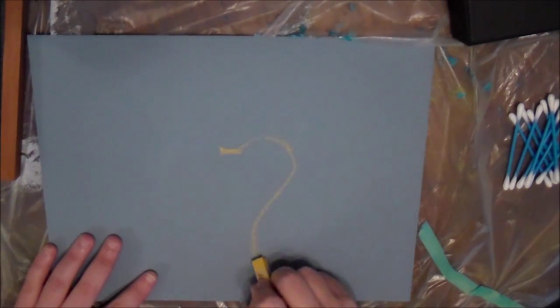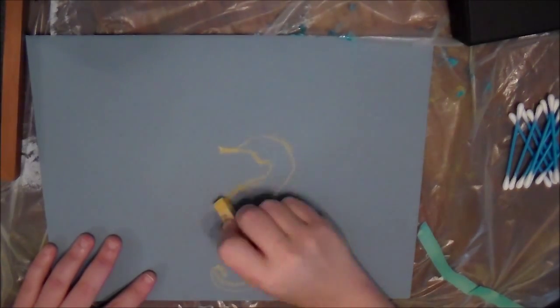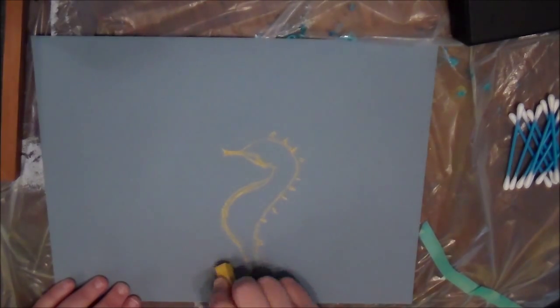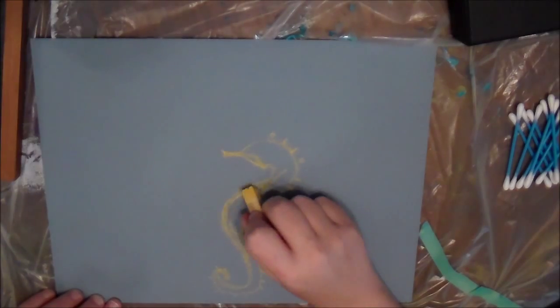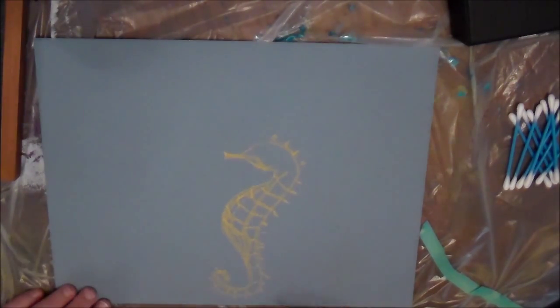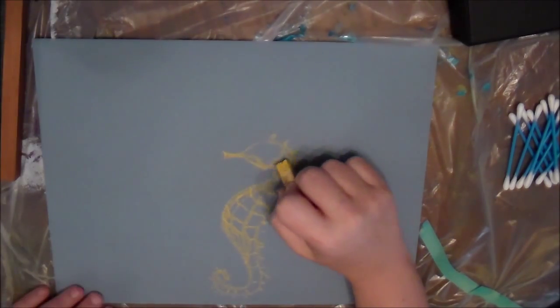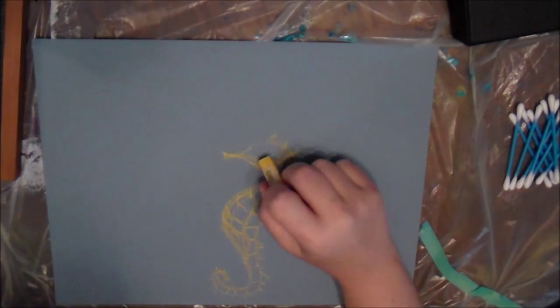Hey y'all, it's Shannon. I wanted to come at you really quick — or maybe not so quick, this is about an eight-minute video of me doing what I want to call a speed painting, but it's really a speed pastel drawing. Please be kind in your comments because this is only the second time I have ever used chalk pastel in my adult life. As a child I played a lot with chalk and pastel, so it's a matter of relearning how to do things.